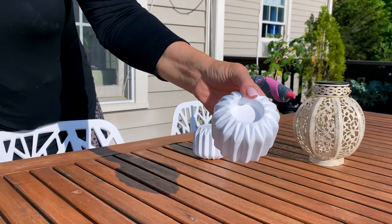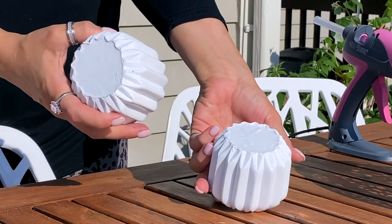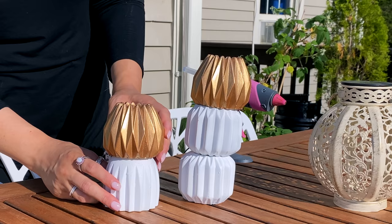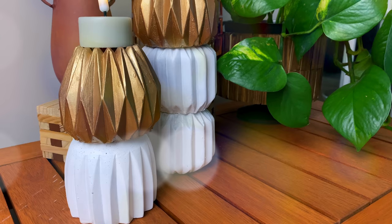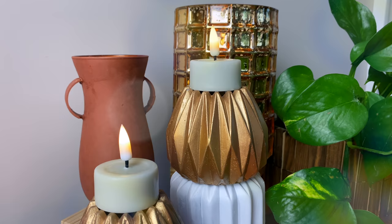The next one is a ridiculously easy candle holder DIY using Dollar Tree candle holders. I'm stacking them two high and one high in the same color for the bases, then using a different style as the tops and making the top pieces match each other in a different color. I'm using white and gold and they turned out so pretty. You don't even need to glue these together if you don't want to — you can just stack them however you like. I love how realistic the flicker on the LED timer candles is.